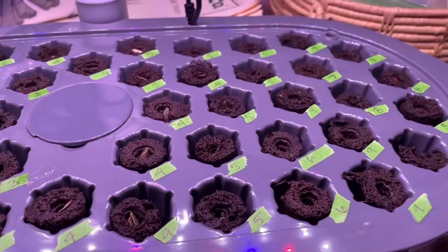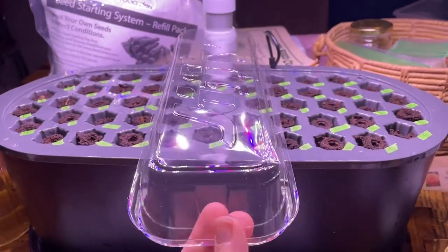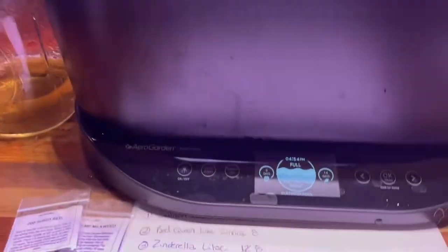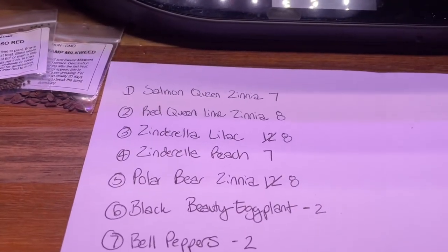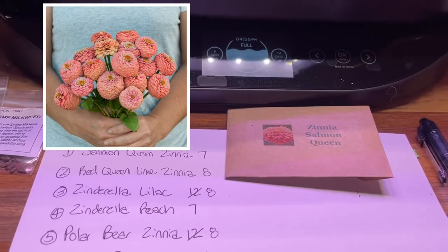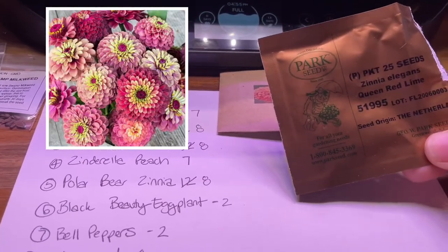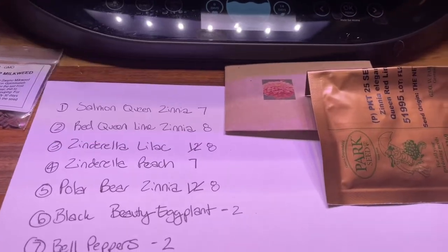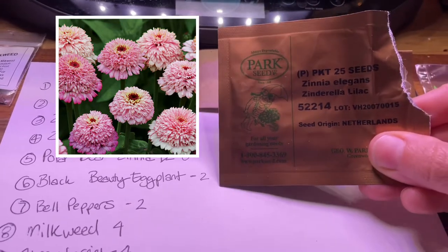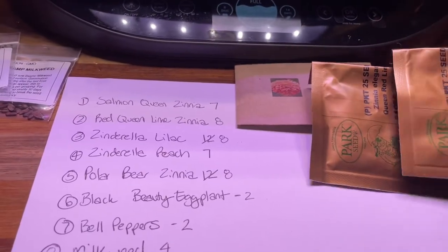Everything is planted. Like before, I'll be putting up my little extra clear plastic dome with the saran wrap just for the first day or two to help these guys germinate really well. I just wanted to go over real quick what I am planting. I'm going to be planting some Salmon Queen Zinnias — I got those seeds off of Etsy and I'm planting seven of those. I'm also planting some Red Queen Lime Zinnias from Park Seed Company online. They had these specialty zinnias that I wanted. And then there's the Zinderella Lilac Zinnia — I'll pop up some photos of these. Some of them look really impressive, and I'm really excited about it.